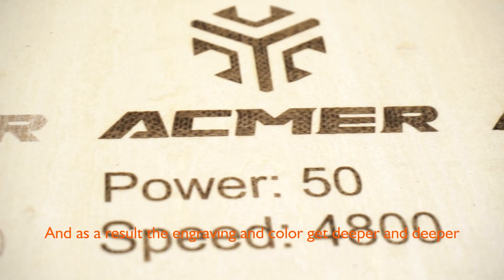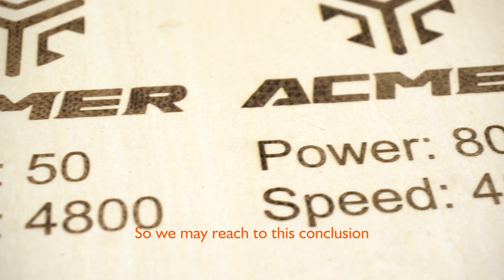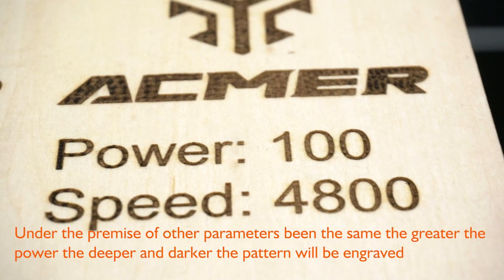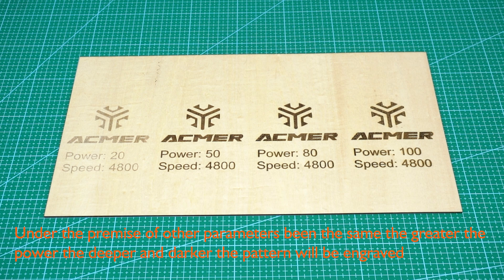As a result, the engraving color gets deeper and darker. So we may reach this conclusion: under the premise of other parameters being the same, the greater the power, the deeper and darker the pattern will be engraved. So if you would like deep and dark engraving, choose a higher power.